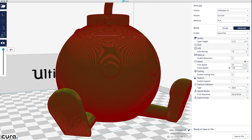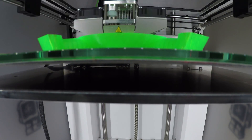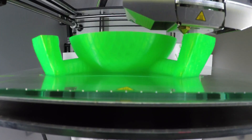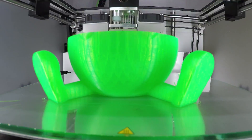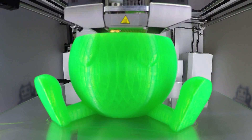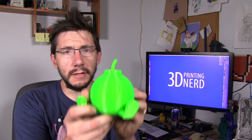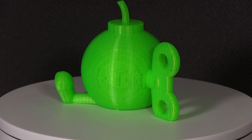Let's film a time-lapse. It took a while to print and here it is — it's very, very green. As you can see, the Ultimaker at 0.15 with a 0.4 nozzle is nearly perfection.